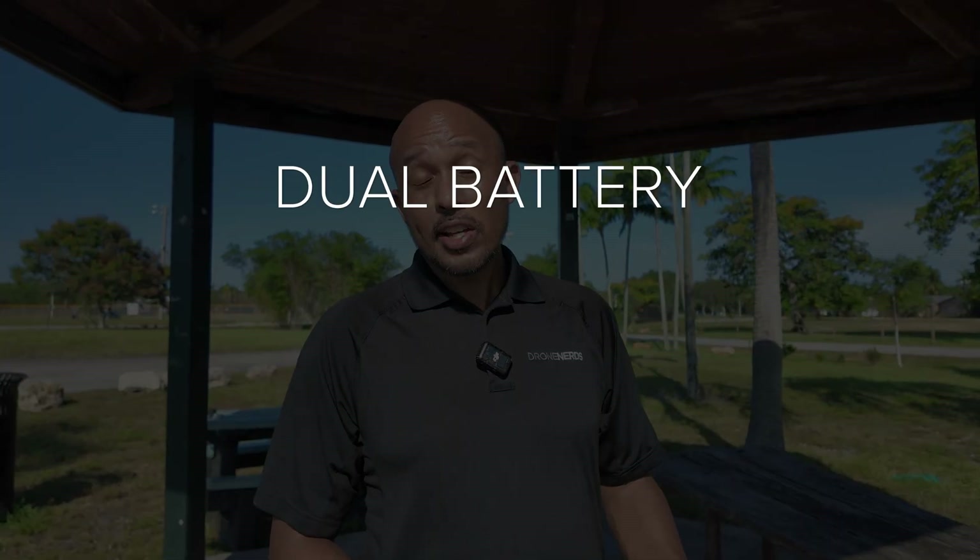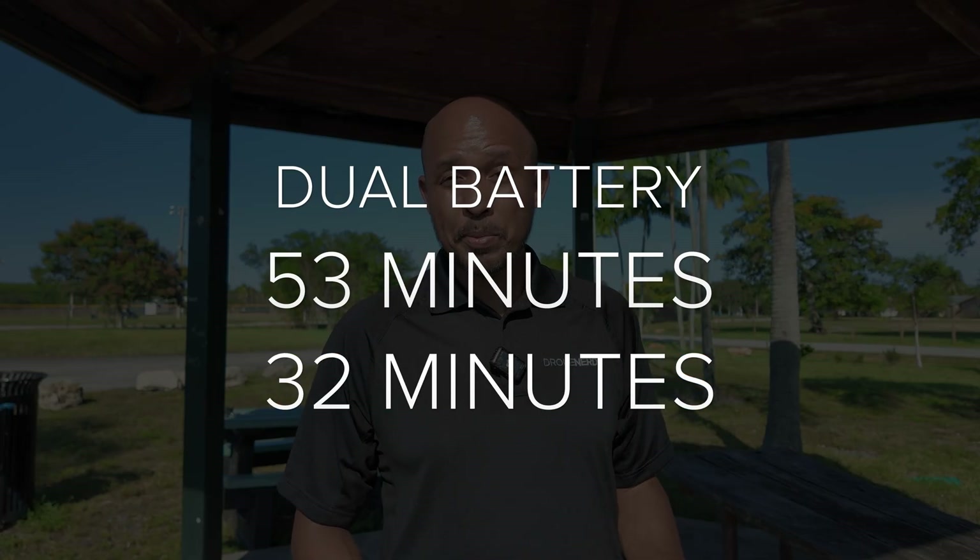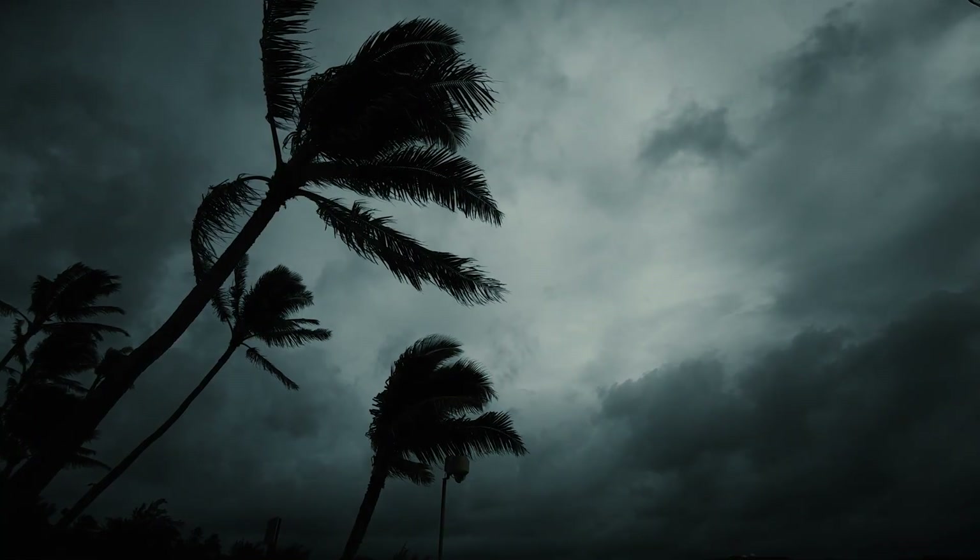With two batteries it goes up to 53 minutes with no payload and 32 minutes with the max payload. One of the most impressive things about this drone is how it handles the weather. It can handle anywhere between 39 and 46 mile per hour winds — as strong as a low-end tropical storm.